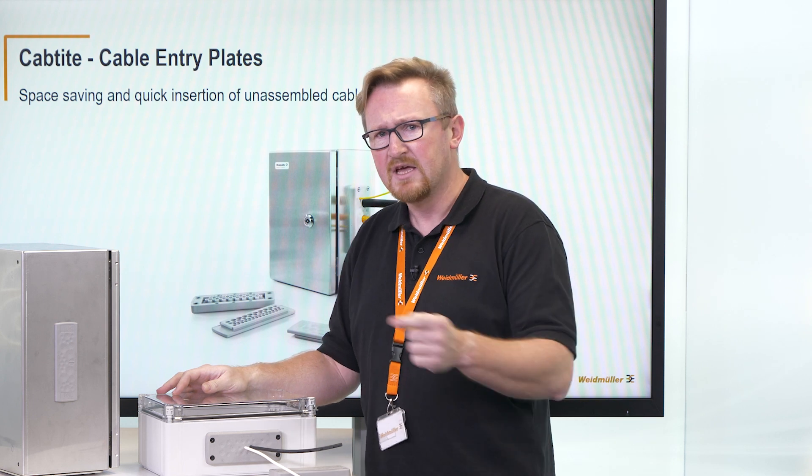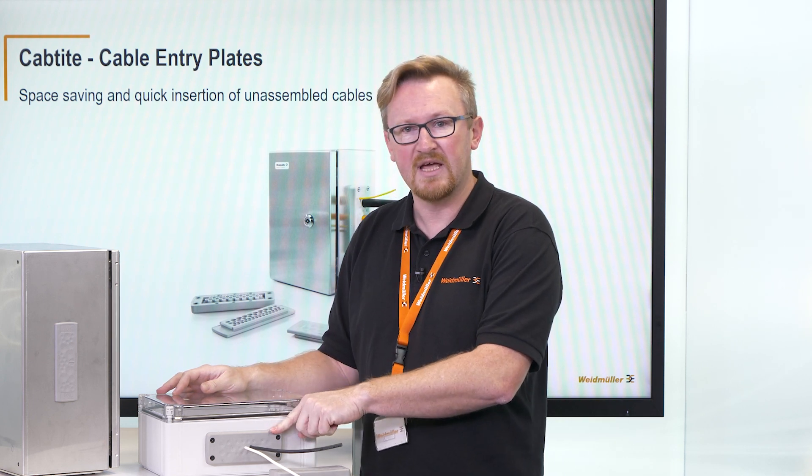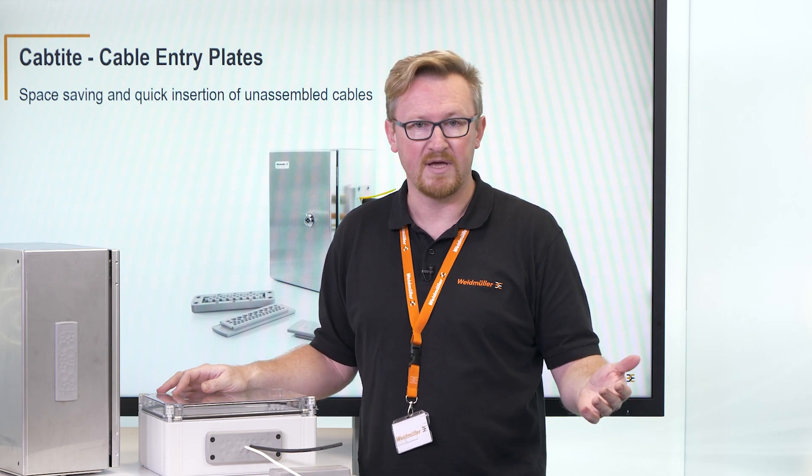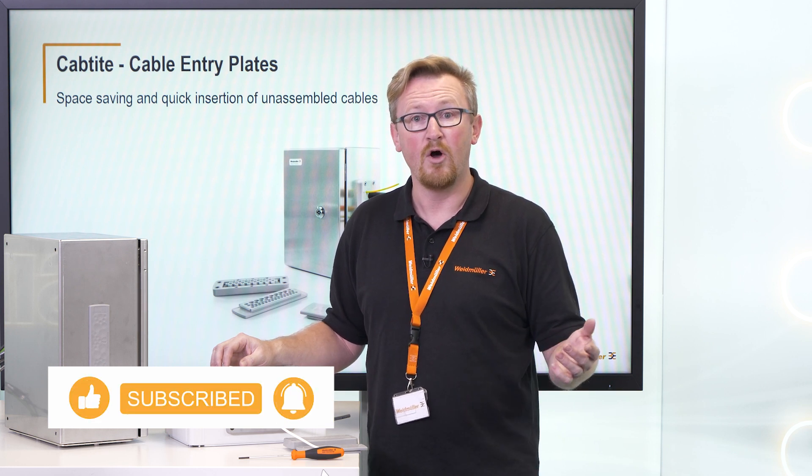By the way, you can use the kept tight cable entry plates directly in our Weidmüller configurator and the fast delivery service to get an automatic offer for your individual enclosure. If you want to know more about our kept tight cable entry plates, click on the link in the description below. I hope you enjoyed this video. See you in the next one.